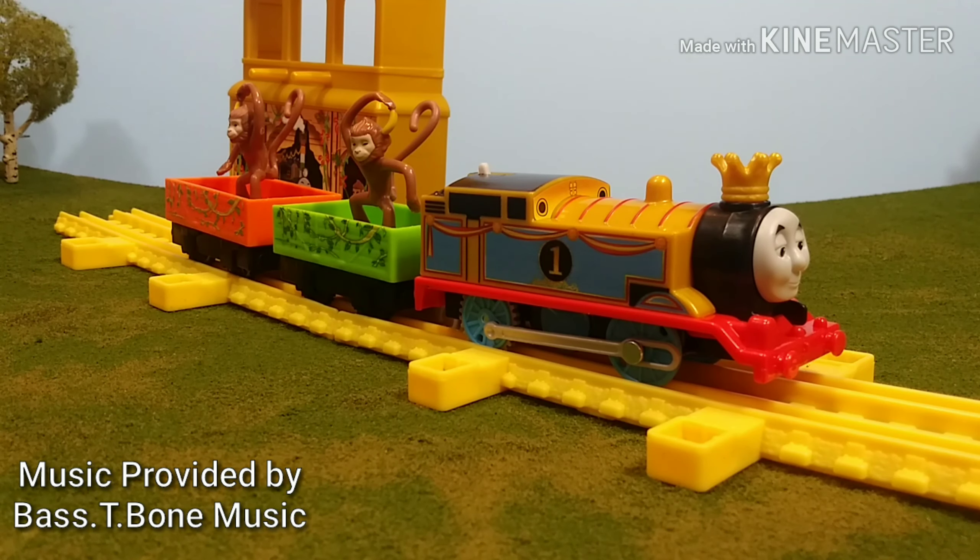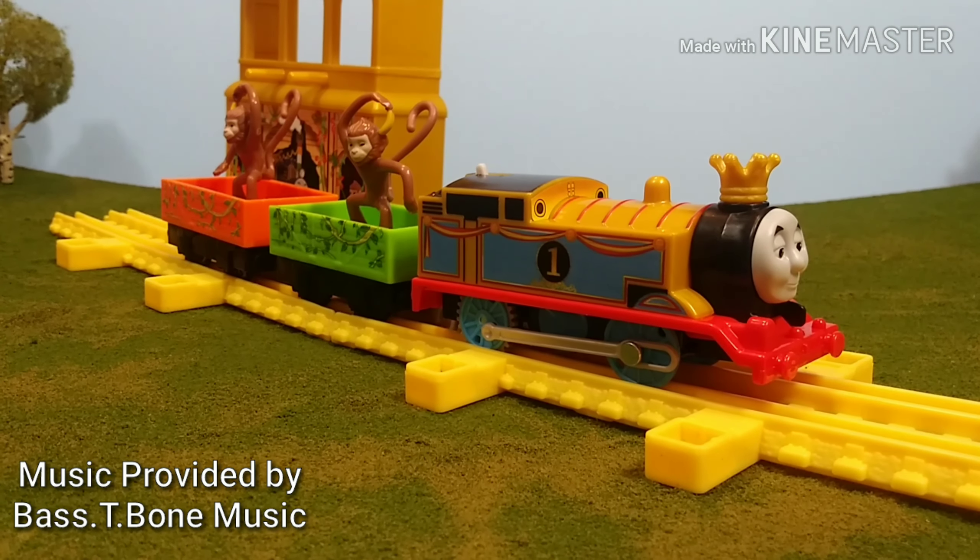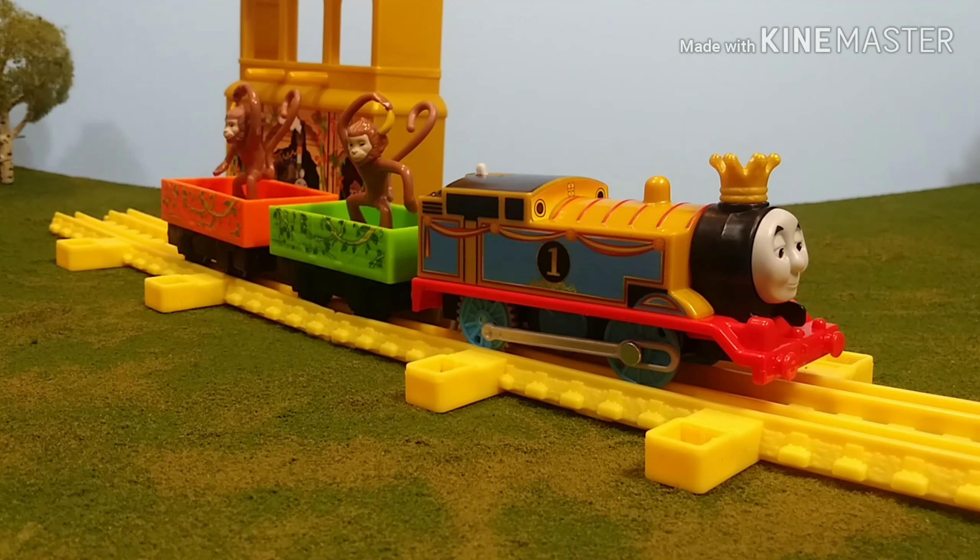Hi guys, Thomas and Friends 47 here, and today we're going to be taking a look at the Trackmaster 2 Monkey Mania Thomas.